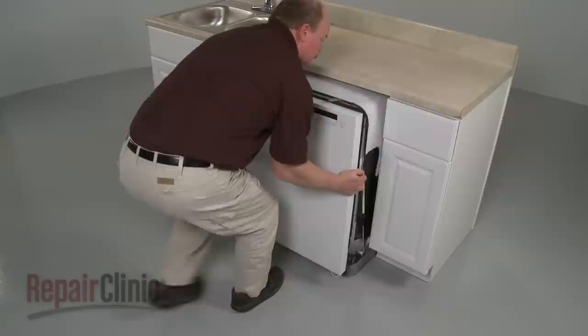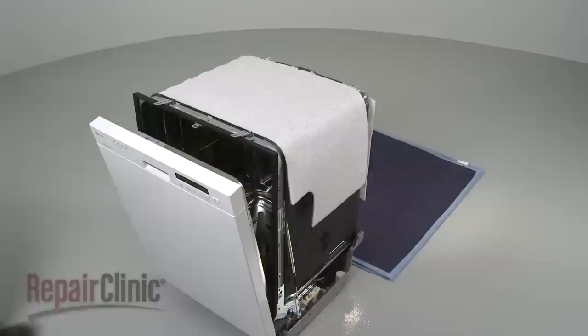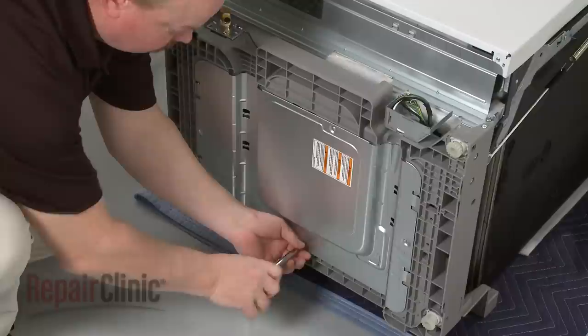To more easily access components at the bottom of the dishwasher, carefully tip the appliance back so its rear panel rests on a blanket or towel. You can now remove the screws securing the bottom access plate and pull the plate off.